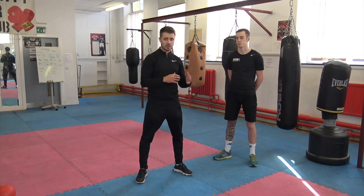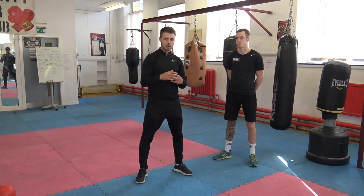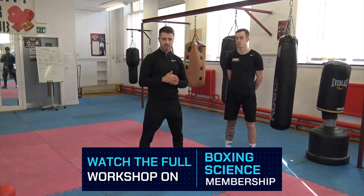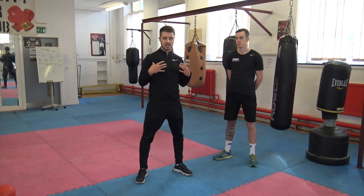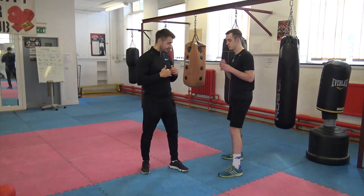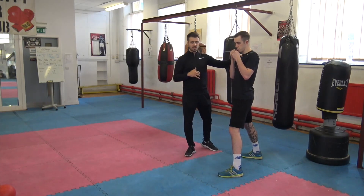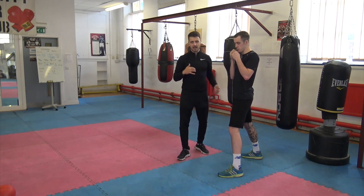The next area of lower back pain that we can come across is flaring up of the erector spinae. This is responsible for the extension of the spine, and this could happen due to tight hips — but mostly due to being kyphotic in nature. Boxers are going to be rounded in their shoulders, overactive in their shoulders, with shoulders coming forward. So it can be quite tight around the upper back.